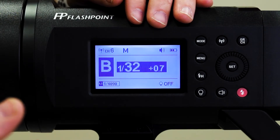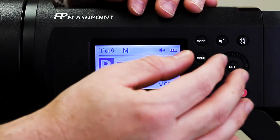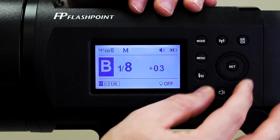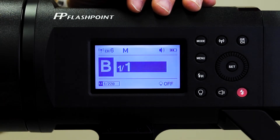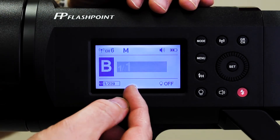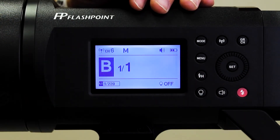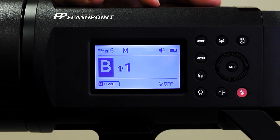One more thing to keep in mind: with a Flashpoint, if you do have a wireless transmitter hooked up and you change the power on the Flashpoint manually, it's going to get overridden by whatever the wireless transmitter has set. So if your wireless transmitter had it set to 1/64th power and it wasn't enough, and you cranked it all the way up to full power, it's still going to look underexposed because it fires at 1/64th power — that's what you told the transmitter. The transmitter trumps all manual settings, so either turn the transmitter off or make those changes on the transmitter itself.